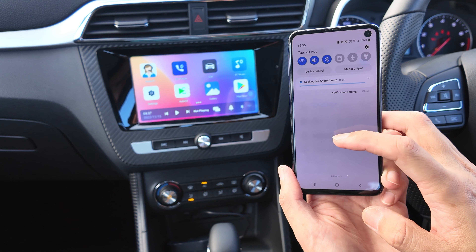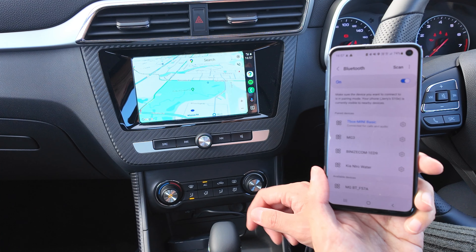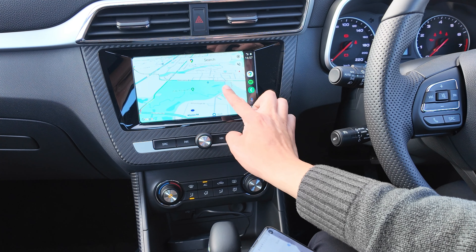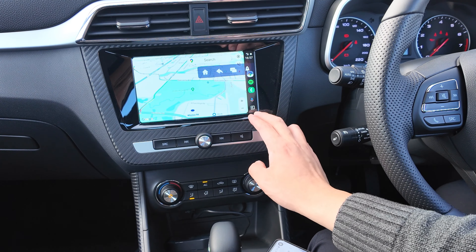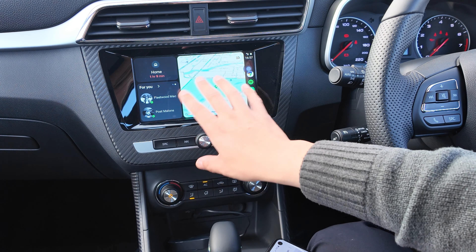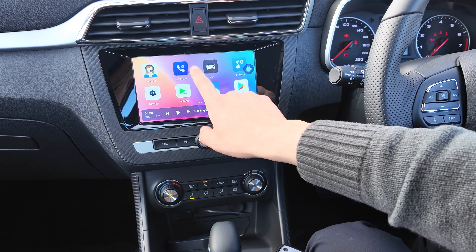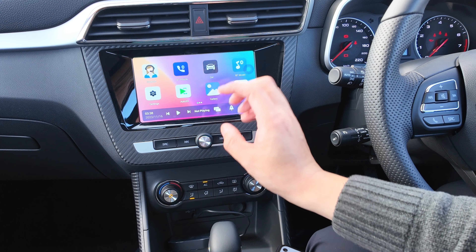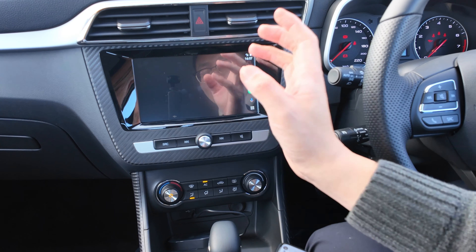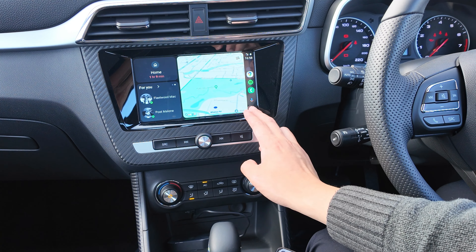My phone is giving notifications and vibrations to let me know it's connected. Next time you jump inside the vehicle, it should automatically connect straight away. You'll see a small dot on screen — clicking those dots allows you to go home or navigate back. When you control the Android Auto screen, everything works the same — there's no difference whatsoever. When you click exit, it goes back to the CarPlay or adapter screen, not the MG screen directly.